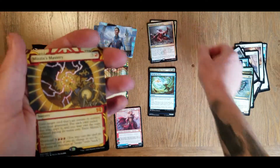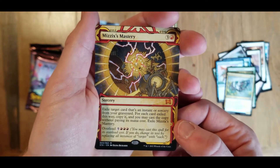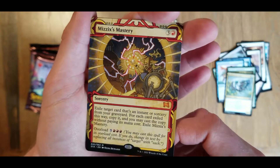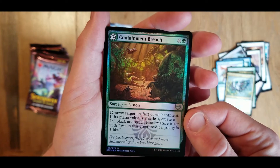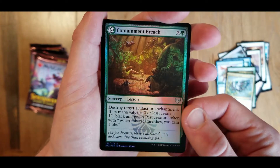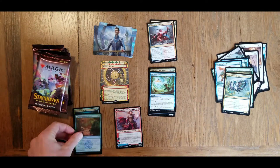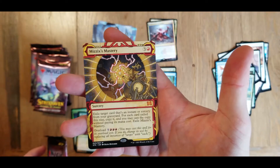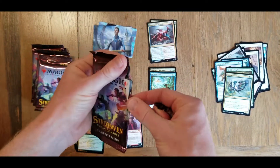We have a mythic - Mizzix's Mastery - as our archive card. Look at that. And we have another foil - Containment Breach. And another token card. Did we get two mythics out of that pack? Pretty good, pretty good.